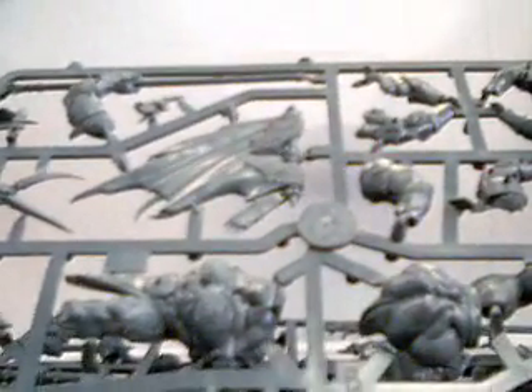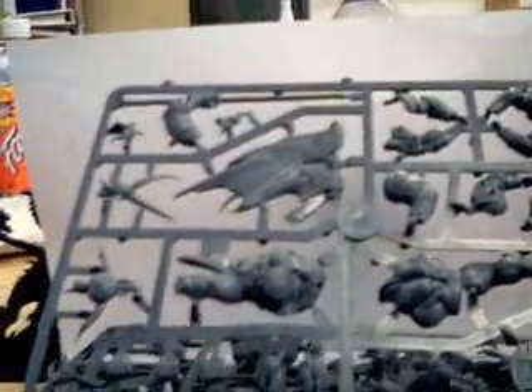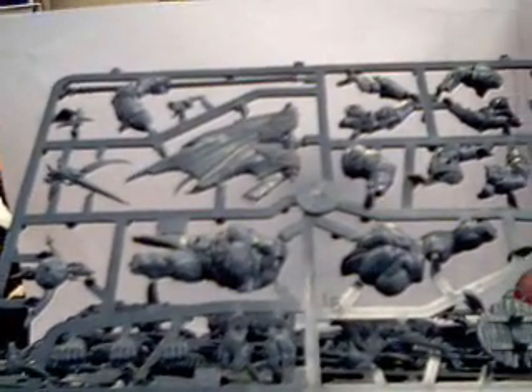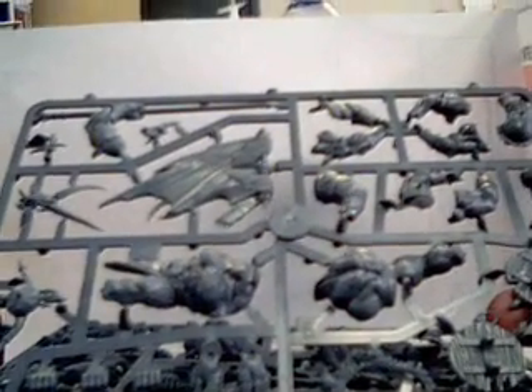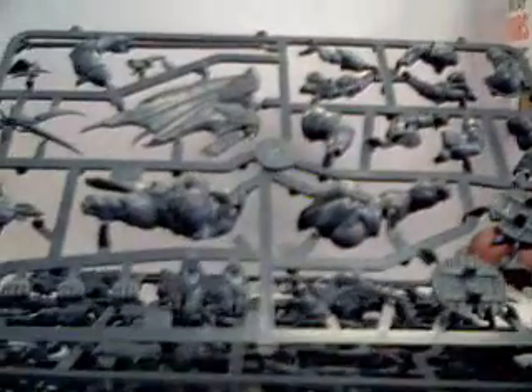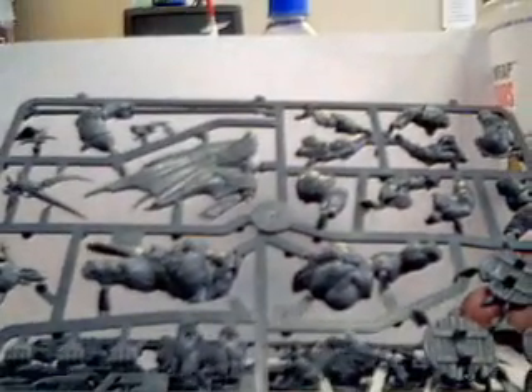One thing I really did like — the armor is really battle worn. They did a really good job doing different pieces on there so it's not totally uniform. Another thing I liked: this box set comes with two hand weapons, great weapons, hand weapon and shield, or command. So you have four different options for three guys, which means you get quite a few bits. Which is really nice for GW to do finally.